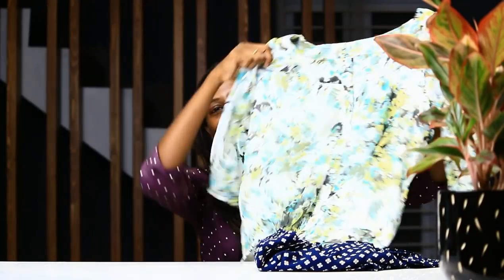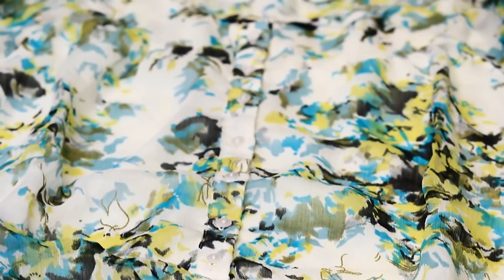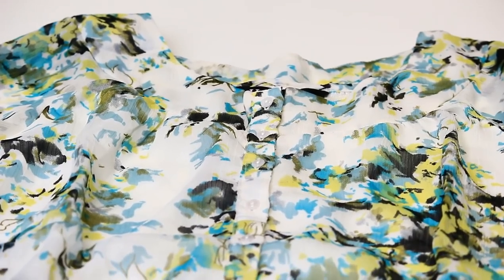This top is a floral design. This material is very transparent, but the body is full. The lining is not a sleeve. It has a button pattern and elastic pattern. This price is 410 rupees. This is a Menthra's gift.